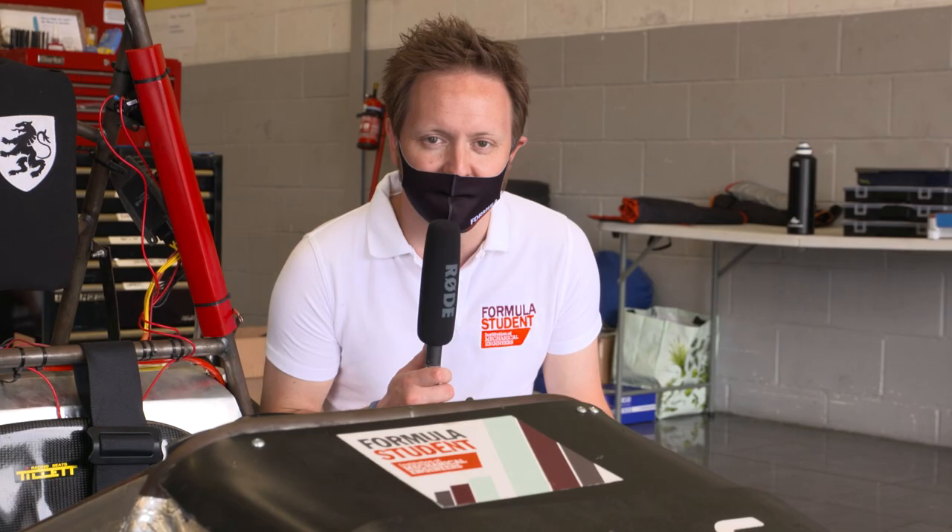It's the billion dollar question — how fast does a Formula Student car go? Speak to any university up and down this pit lane, they want their car to go as fast as possible. Realistically, expect to see these cars averaging between 30 and 50 miles per hour out on the track in the sprint and endurance events.